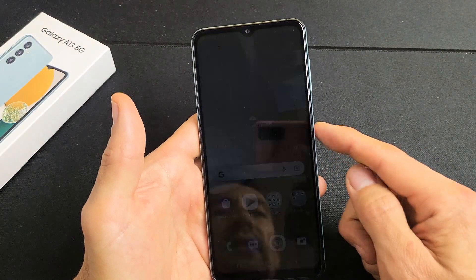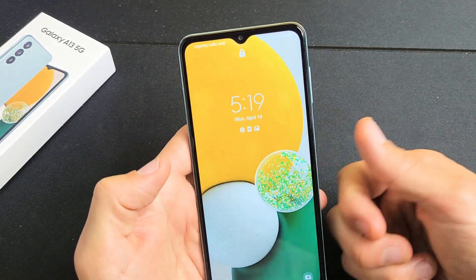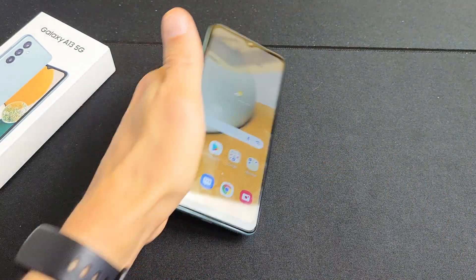So now when I go ahead and lock my phone — you can see the lock up here, so it's locked — and I'll put my thumb on there, and voila, we're in business. Pretty simple.